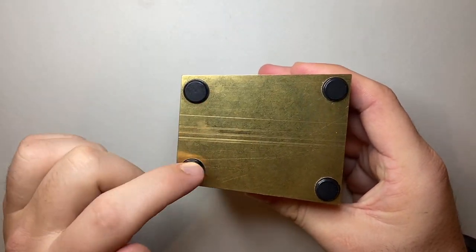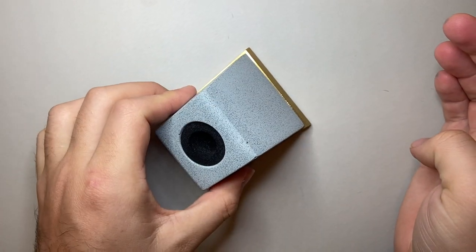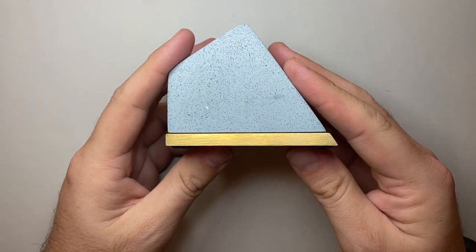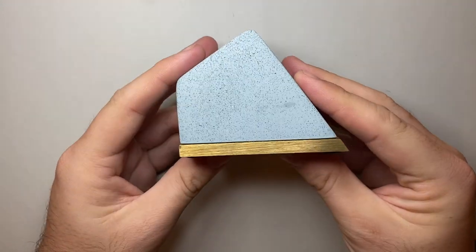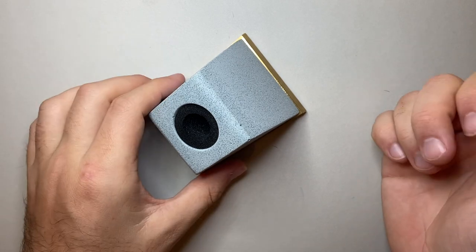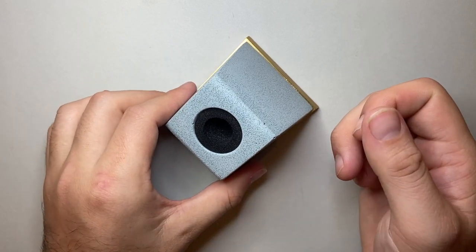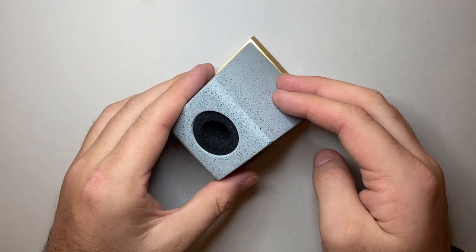A couple of really simple features other than the beautiful brass on the end — these are sort of anti-skid pads so you can put it on a lot of different surfaces and it's not going to go anywhere, which is great. On a product like this, sit it beautifully on a desk — it's a real presentation piece as well as being a very functional piece of your office and home work setup.